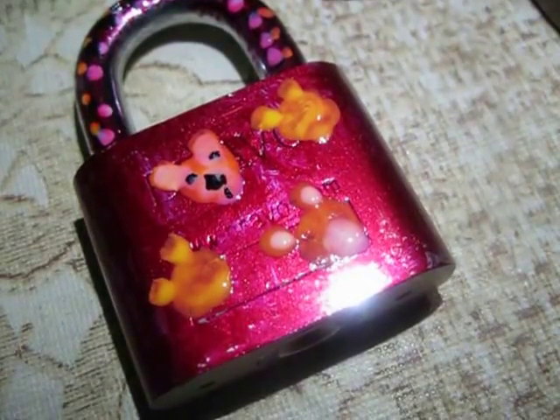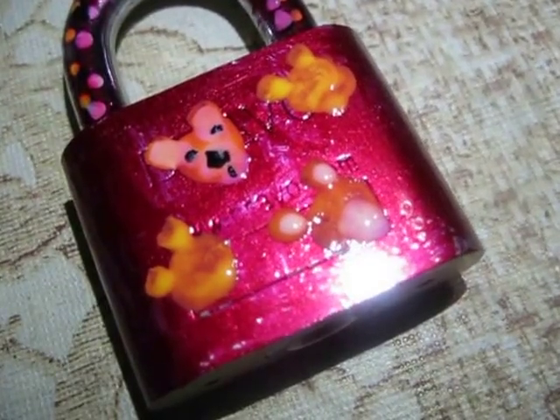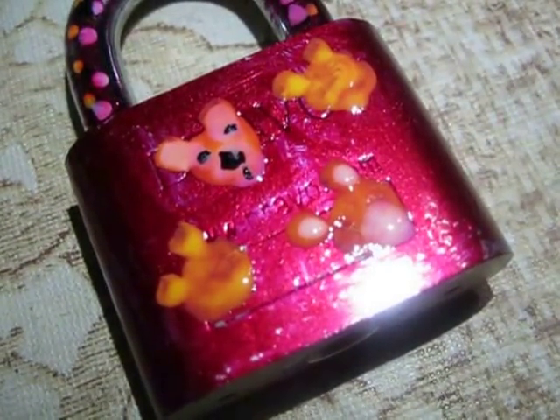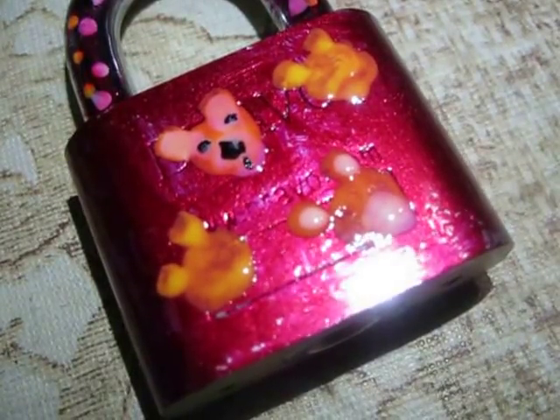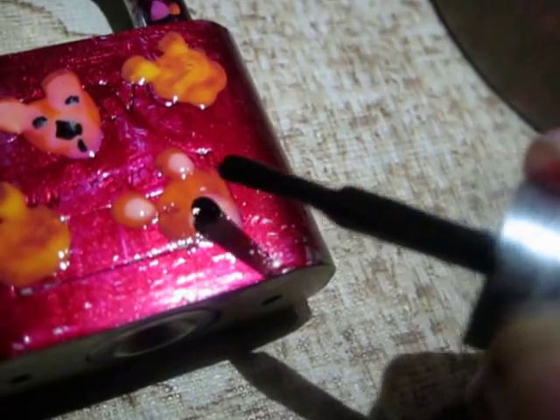I have made two more faces while the white nail paint was drying. Now the white nail paint has dried up. I'll take the black nail paint and start making the mouth, eyes, and nose of the teddy bear like this.